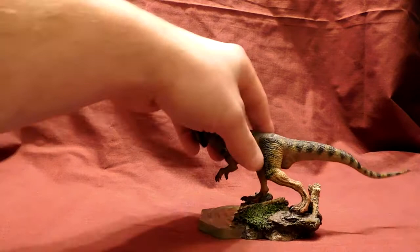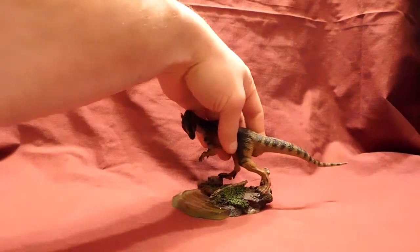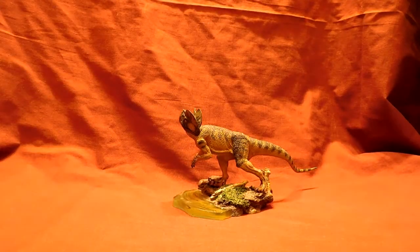Let me see if I can prop him up somewhere. He may not prop up at all. There, we got him — success! This figure, when I initially got it out of the box, as with most iToy figures, I was blown away. I love their figures. They do such a great job. This is the first time I've ever had any problems with any of their figures, and it's just with this thing's leg bowing.